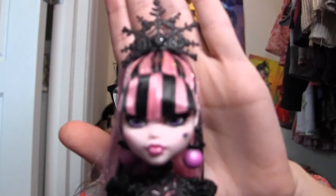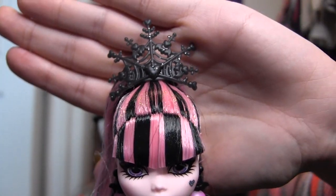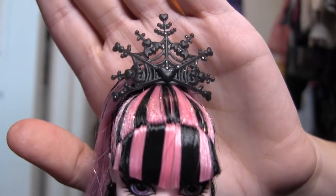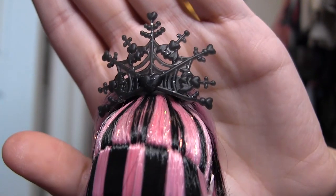Let us look at her from top to bottom. First of all, she has got this big spiderweb snowflake crown up top that is made of a translucent black plastic with embedded glitter. There is a heart in the center, little hearts at the tips, and bats hidden in between.